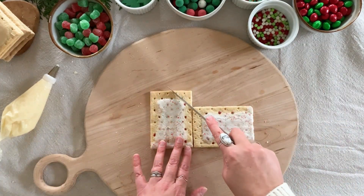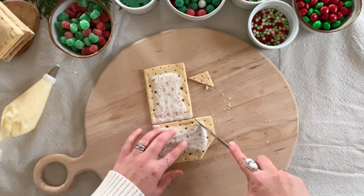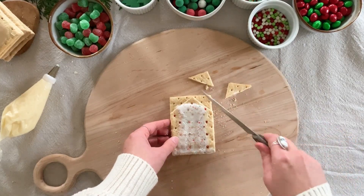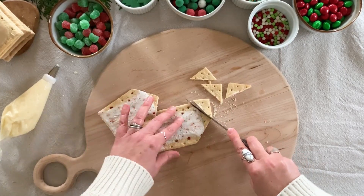Cut two of the pop-tarts to form the roof line on the front and back of the house. I like to use one pop-tart on its side as a guide for how low the angled cut should go. After I have one cut, I just use that as a guide for cutting the second one — they don't have to be perfect. It'll be fine if the roof lines are not perfectly symmetrical.